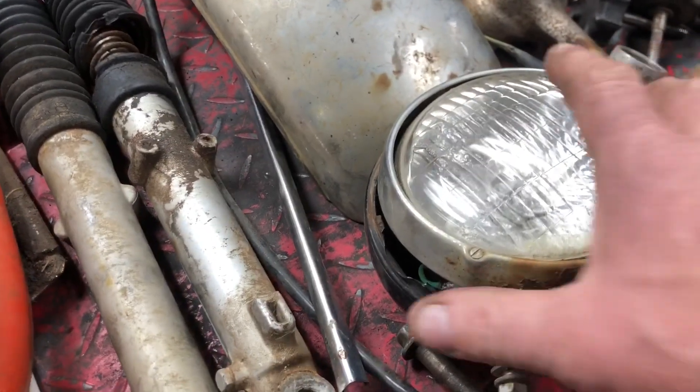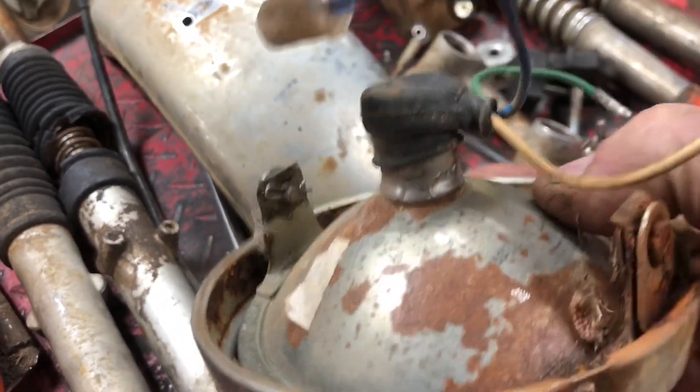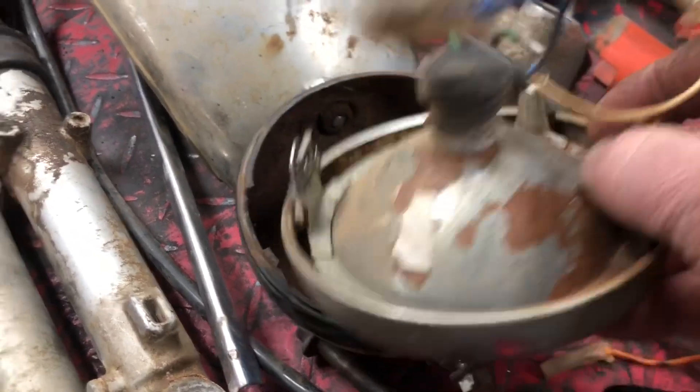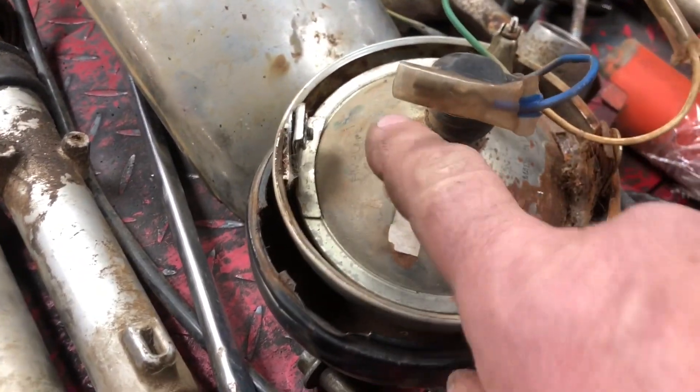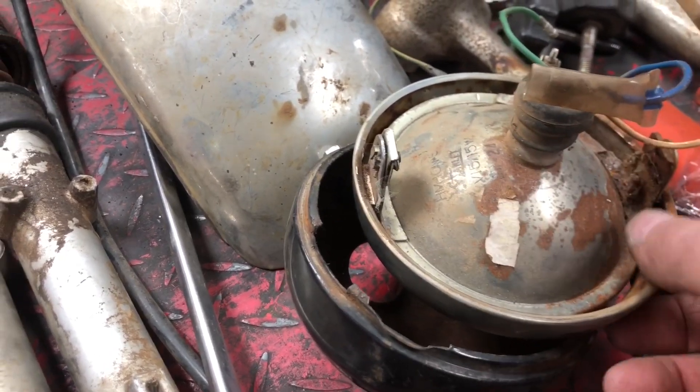We're going to put a new headlight on it. This has the old sealed type where if you blow the headlight, you have to replace this whole unit. We're going to go with the headlight that just has a replaceable bulb.